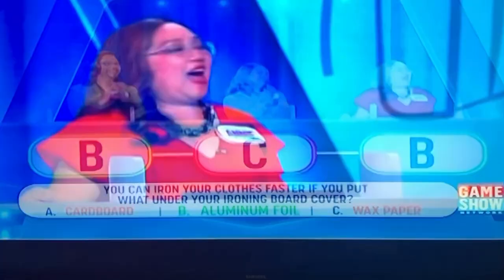It is aluminum foil. Good job. A little bit of foil reflects the heat back towards the iron, helping remove wrinkles fast.